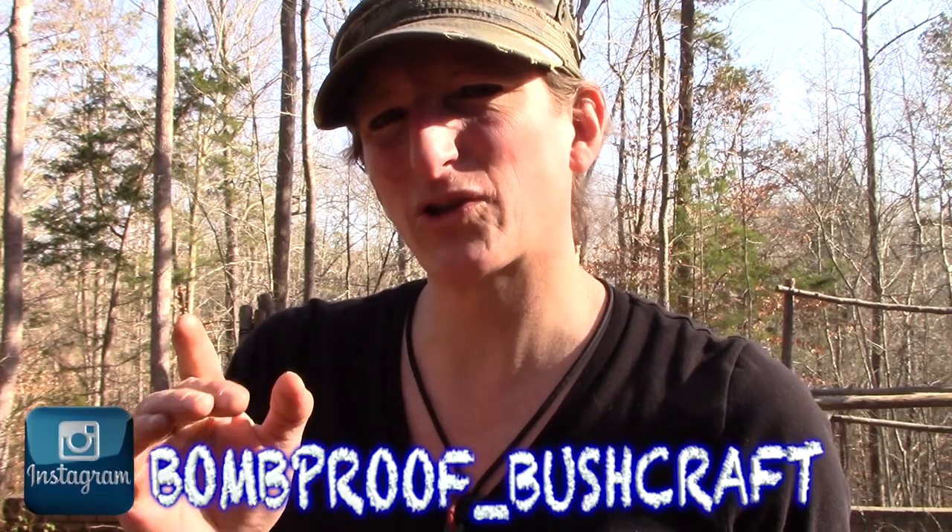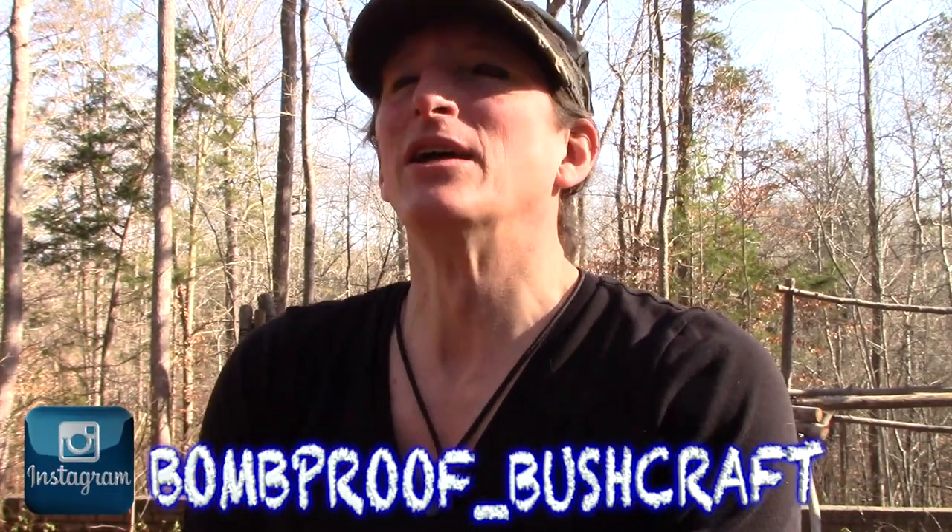Do me a favor, check me out on bombproof_bushcraft — that's my Instagram address. You can also check me out on Facebook under Bombproof Bushcraft, or look for me on Bushcraft Survival Primitive Skills, Mickey Wilson. I do a live feed every Friday night where I get to start my weekend off right with you guys and we talk about all kinds of bushcrafty stuff. Until next week, I'm gonna go ahead and get on out of here — get out of the inside and into the outside. Take care.